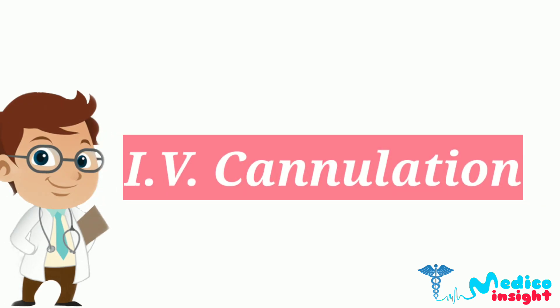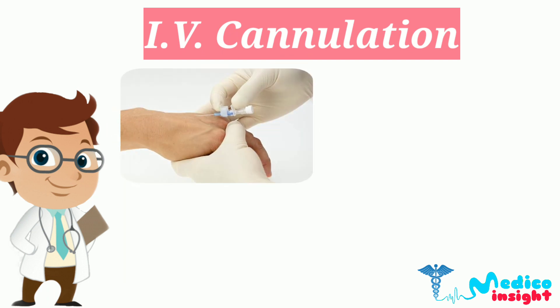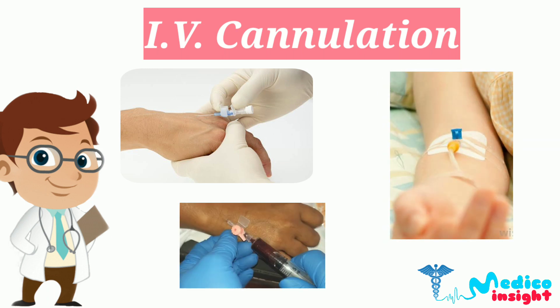Hello everyone, today we are going to demonstrate the proper procedure of IV cannulation. As we know, it is a technique in which a cannula is placed inside a vein to provide venous access. It allows fluid administration, blood sampling, and more.